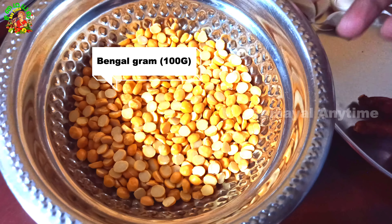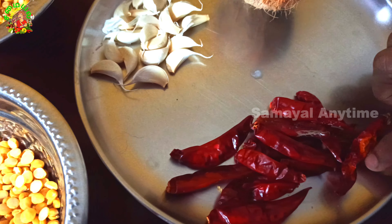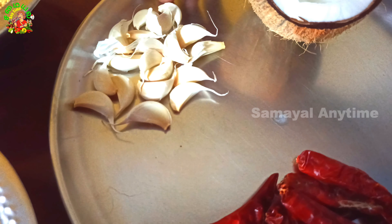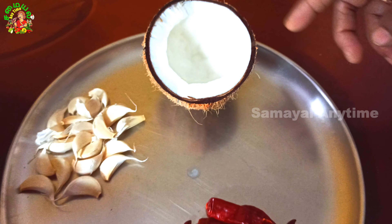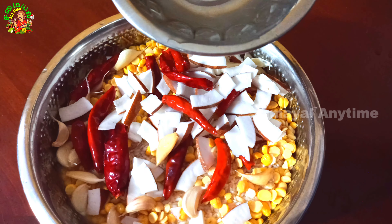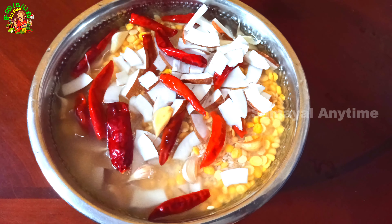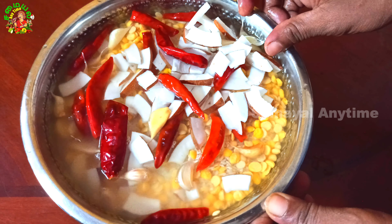100 grams of bread. When you want to cook the food, we set 10 attempts. We set the left column and add the tomatoes.